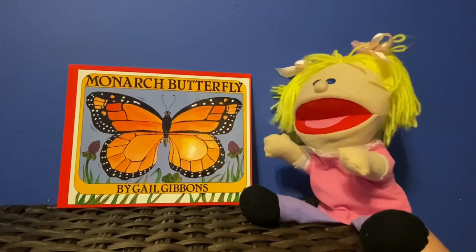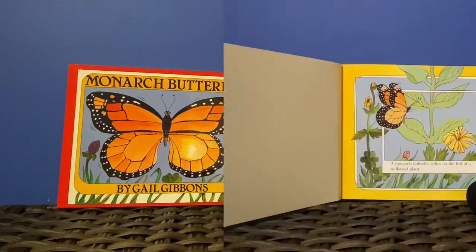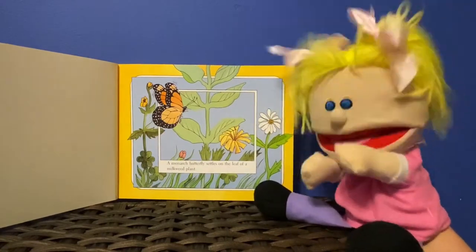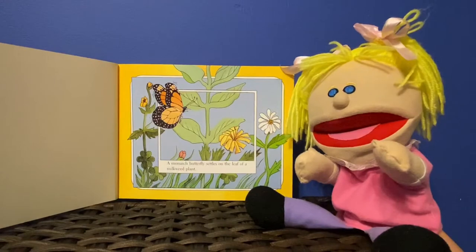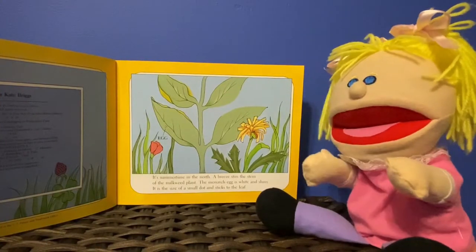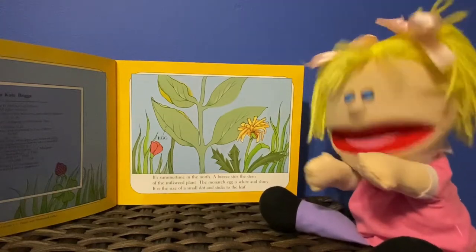Monarch Butterflies by Gail Gibson. A monarch butterfly settles on the leaf of a milkweed plant. It is summertime in the north. A breeze stirs the stem of the milkweed plant.